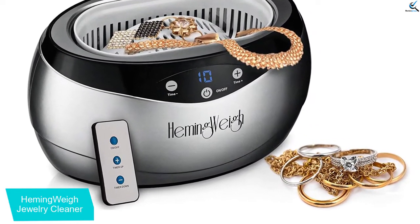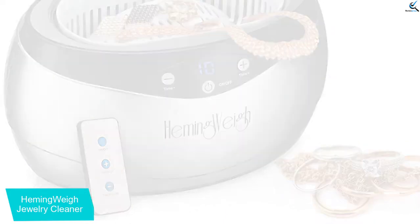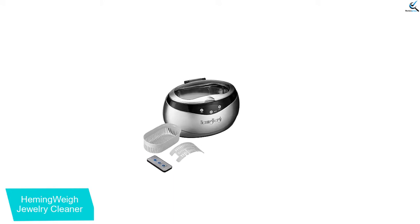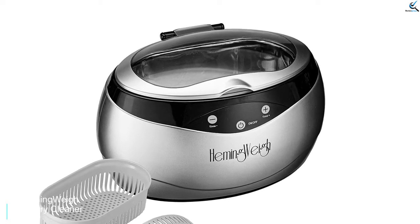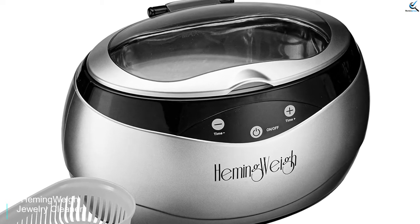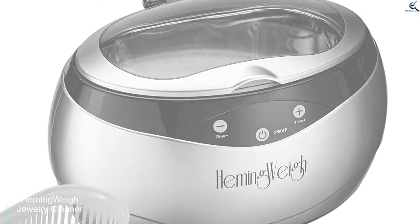The jewelry cleaner machine comes with a large tank capacity of 20 ounces that supports multiple valuables regardless of their size. It has a watch holder and a removable basket that holds the valuables for secure cleaning. It is effortless to operate, with an on/off button and remote control, and the LED display shows you the start and stop. It also shuts off automatically after 5 minutes of the cycle.